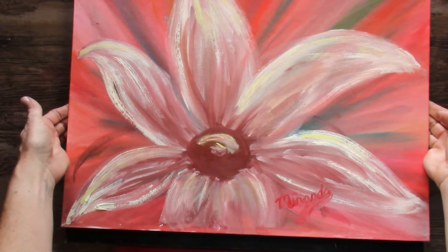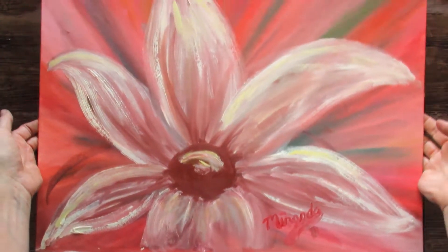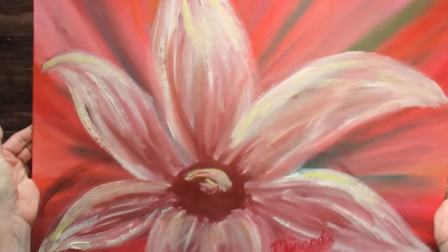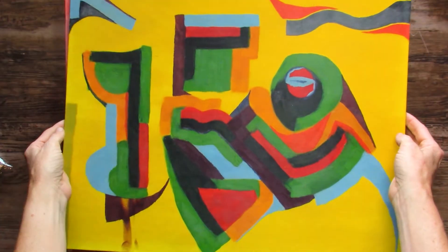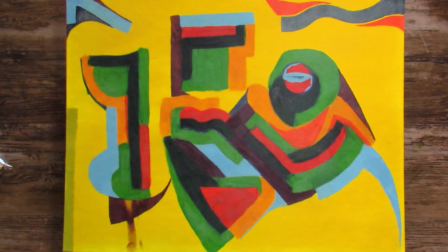I like this one — I didn't even remember painting it, but I signed it so I must have. No date. This is just an abstract that I did. It's really fun to do these when you just want to put color down and you don't want to get too serious about it.